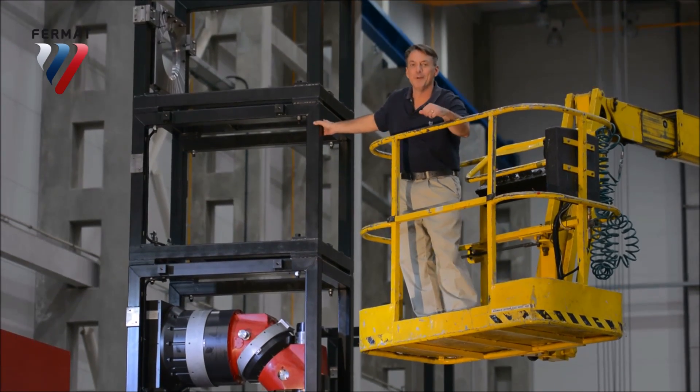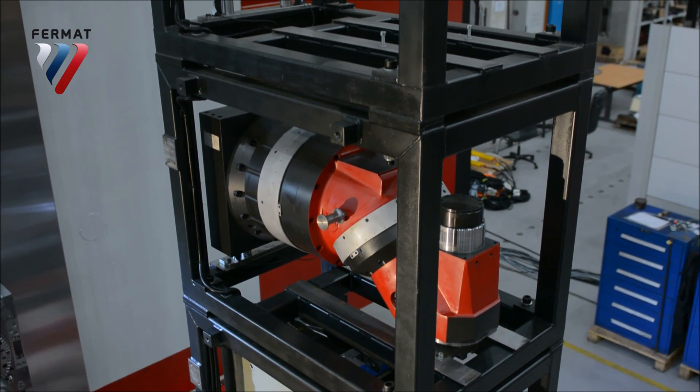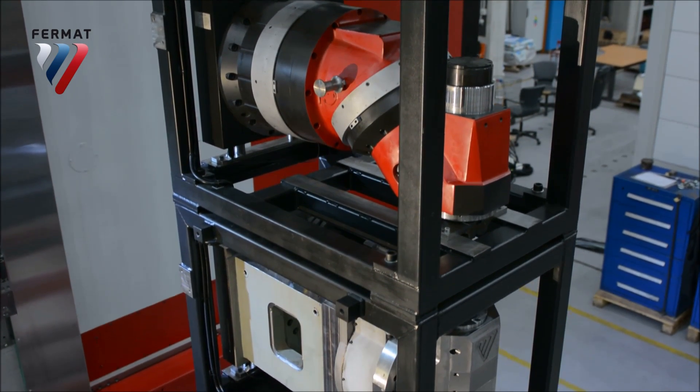This is the pickup station for the automatic mill head. This red one here is a universal automatic mill head — it's great, universal, can go in all directions and all angles, so you can actually work both inside and outside of the workpiece.